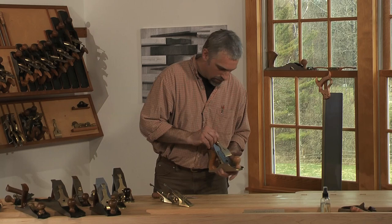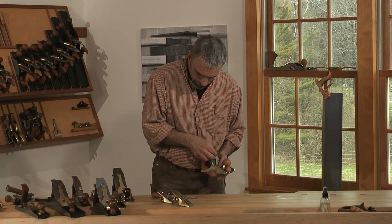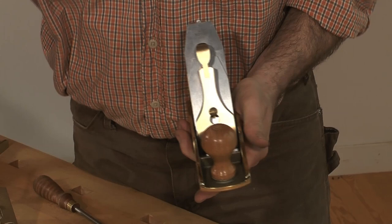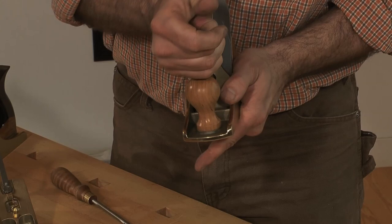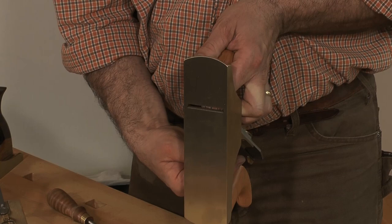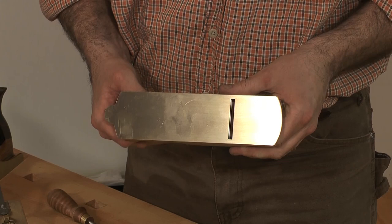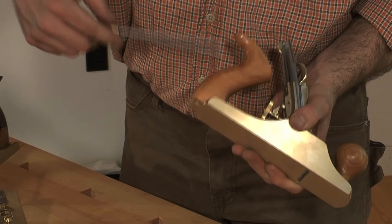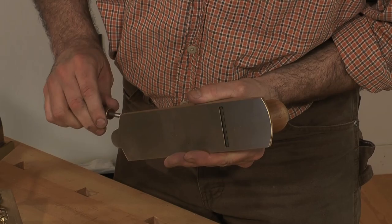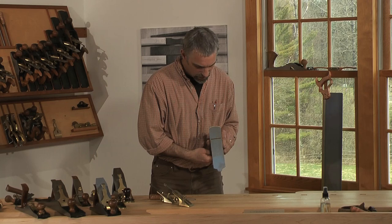Set the blade back in with the lever cap, and now you can see if the frog is in the appropriate position. By running the blade out to a cutting depth, you'll see if the mouth opening is correct. One of the advantages of the bedrock system is that you don't have to take the blade out to make that adjustment.